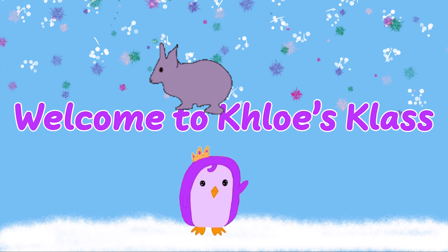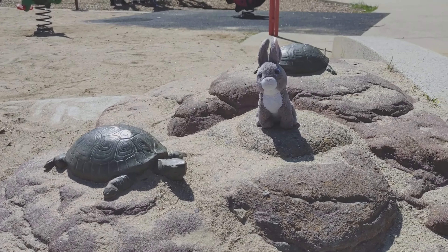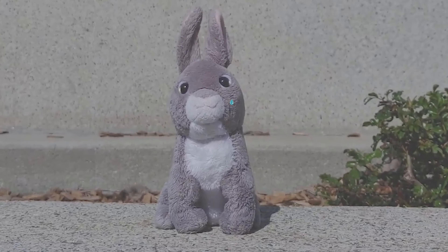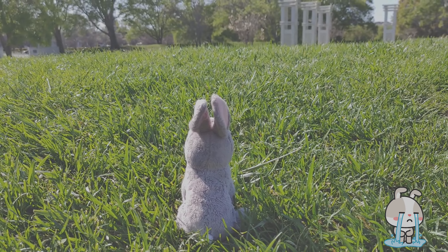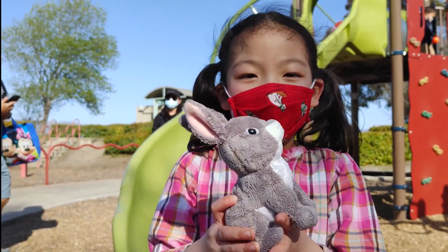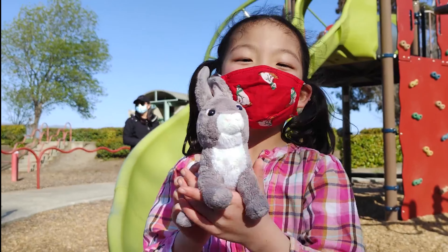Welcome to Chloe's Class! This bunny looks lovely. I'll make it a friend.